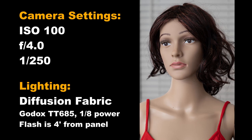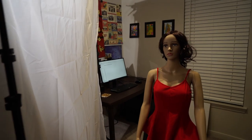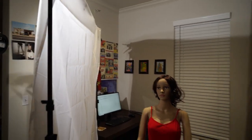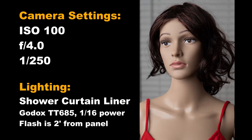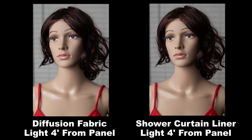Now, what about the three dollar shower curtain liner? I replaced the twenty dollar diffusion material with the white shower curtain liner. Here's the result with the light two feet from the panel — identical setup and settings to the previous test. And here's the shower curtain liner with the flash four feet from the panel. Here are both diffusion material and shower curtain tests shown side by side for comparison.